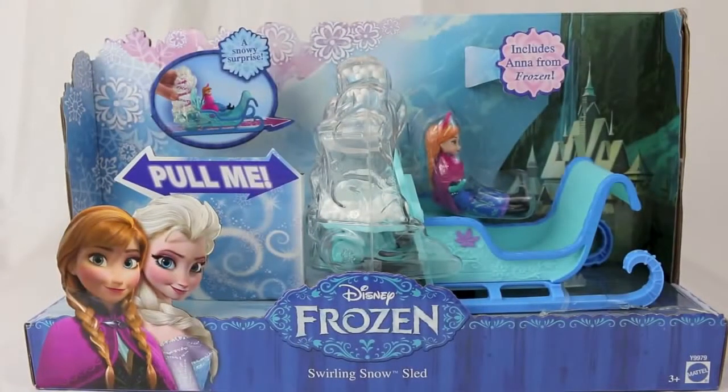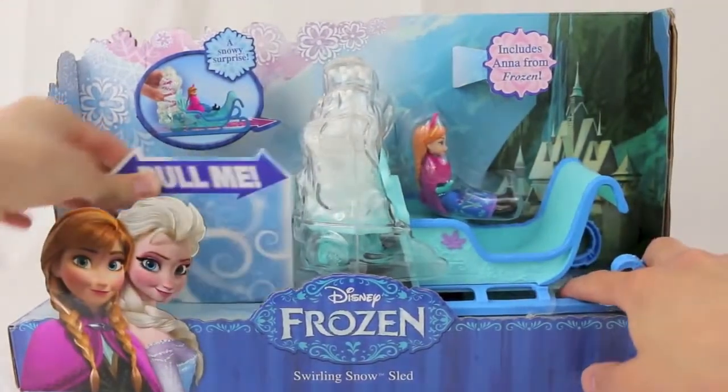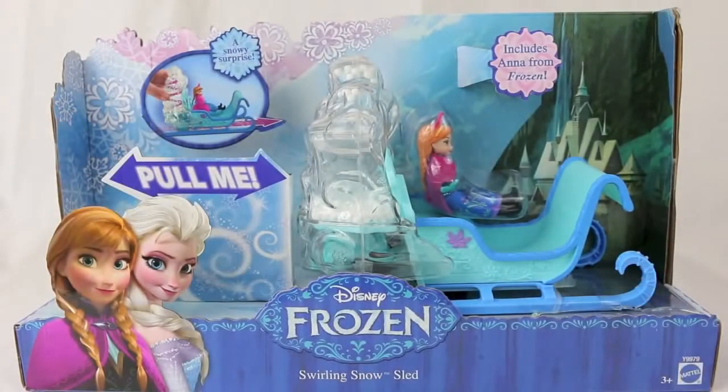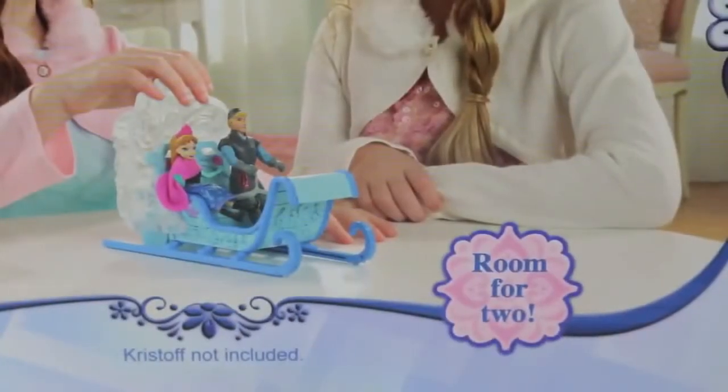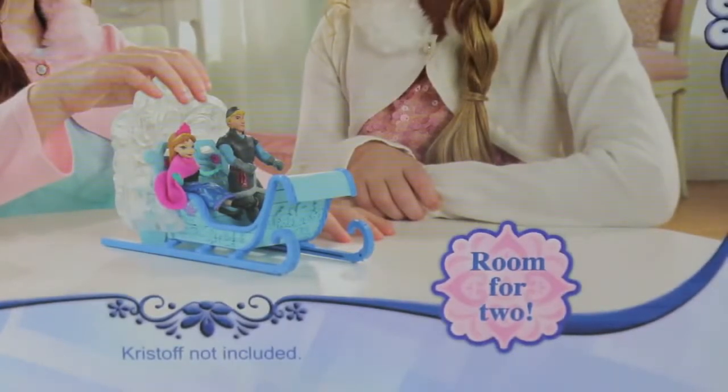Hello, Disney Car Toys here, and today I'm showing you some new fun toys from the Disney movie Frozen. This is a swirling snow sled, and as you can see the sled has special popping snow. From the back of the box you can see there's room for two, so you can have both Princess Anna and Kristoff fit in the sleigh.